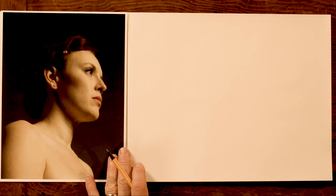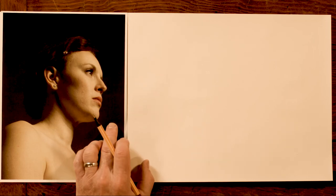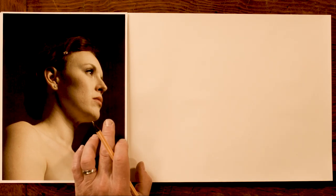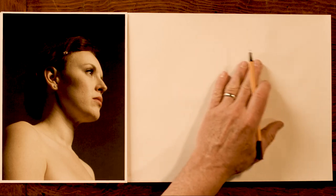I've got my reference here, and I don't know the model's name — I apologize to her. It's from newmastersacademy.org, a wonderful organization that I work with, and they provide most of the reference that I use, which is lovely. So thanks to them.